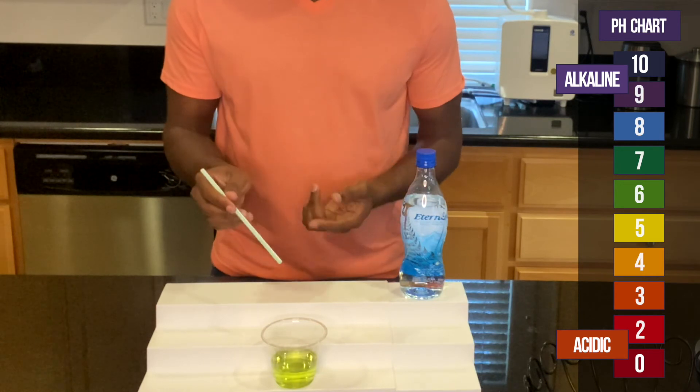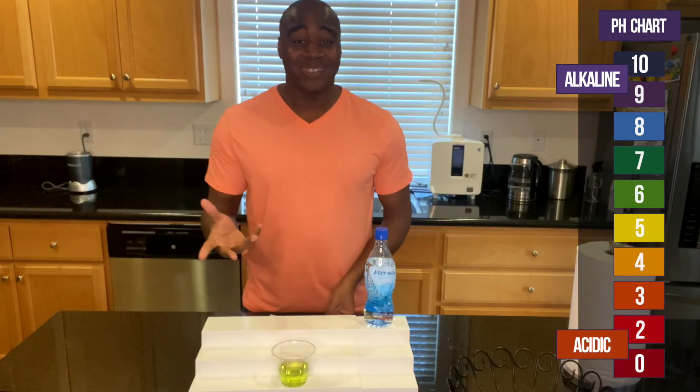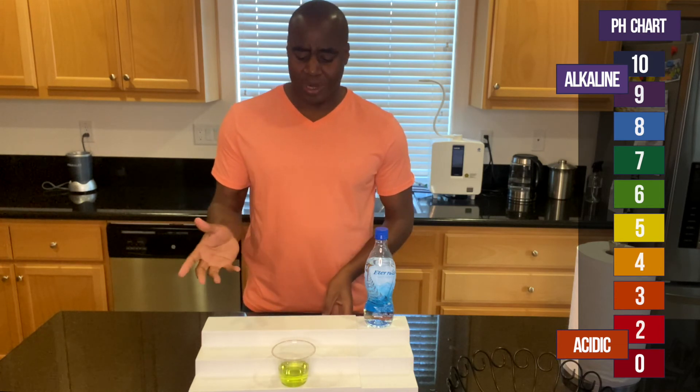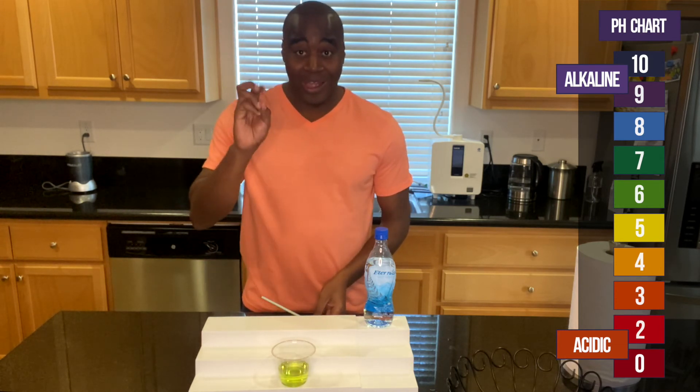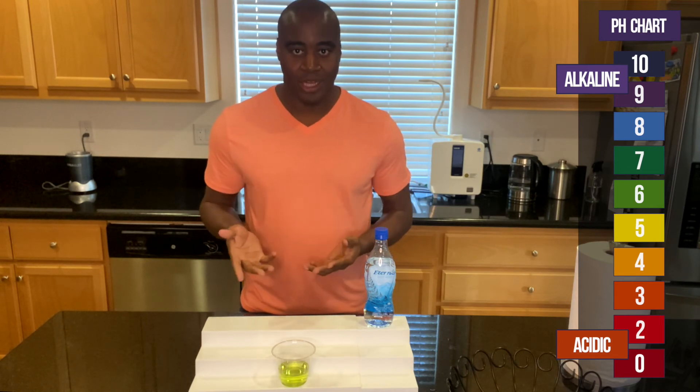Alright, there's the true color of it. And that means that when we're consuming this, it's not going to last. The alkaline that's in here is not going to last — it's not going to actually bring the balance that your body needs.